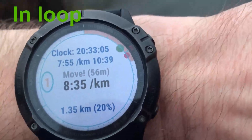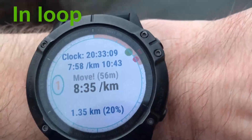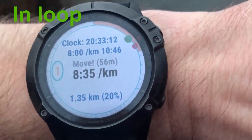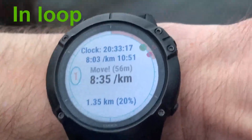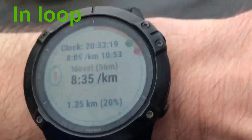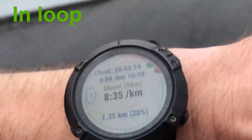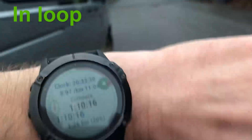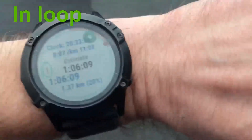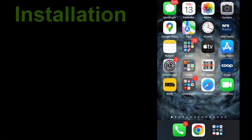If I stop completely the estimate will grow even more and it tells me simply to move. To be able to finish this loop in 56 minutes, with a chosen four-minute break, I need a pace of 8:35 per kilometer. When I start moving again the pace will soon be replaced by a new estimate.